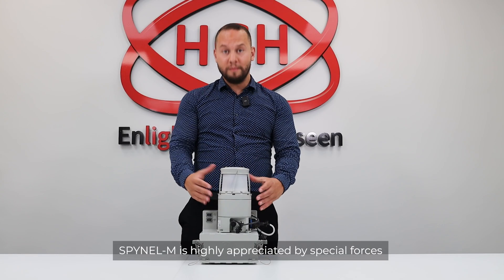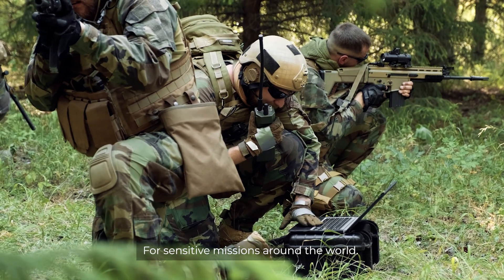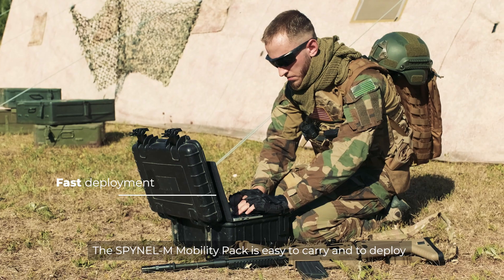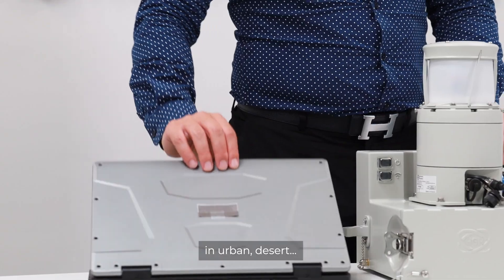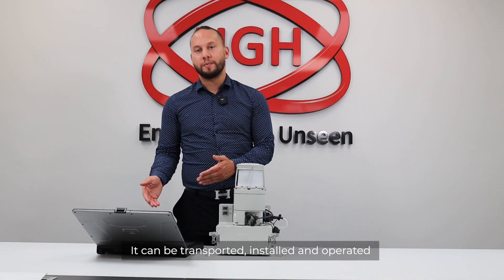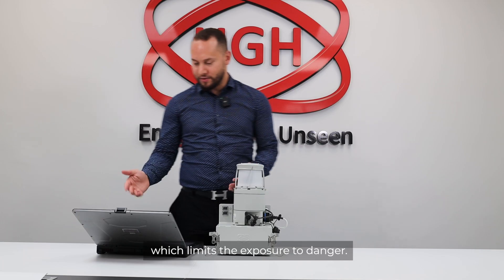The Spinal M is highly appreciated by special forces for sensitive missions around the world. The Spinal M mobility pack is easy to carry and deploy whatever the environment may be — urban, desert, day and night. It can be transported, installed, and operated by only one man, which limits exposure to danger.